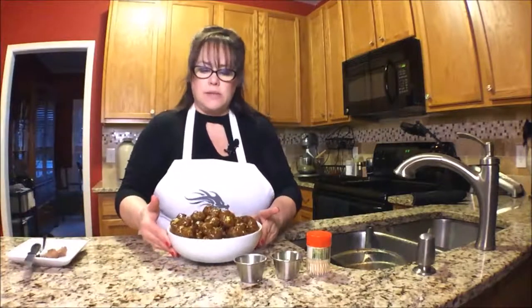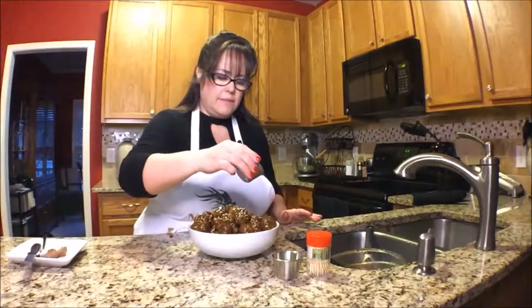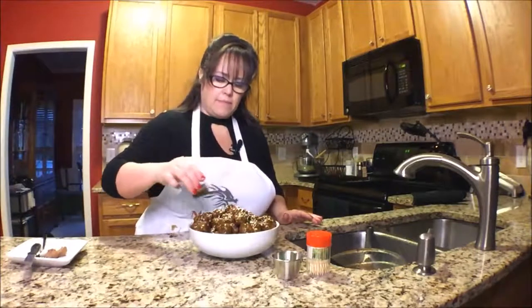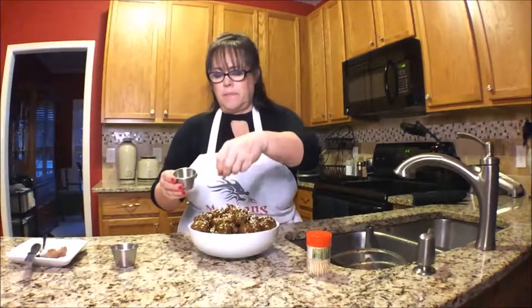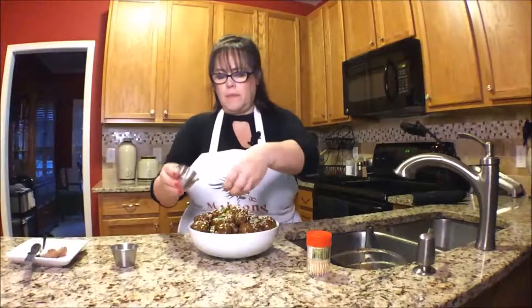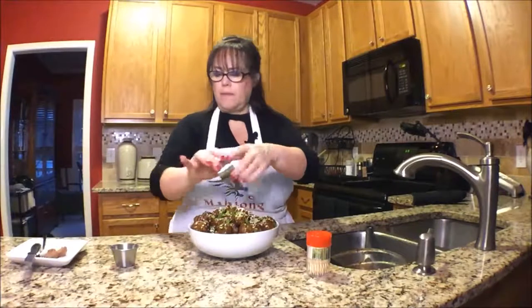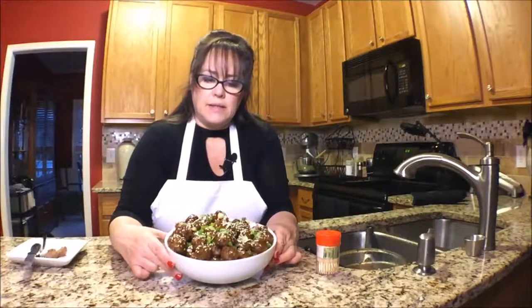This is why I like to clean as you go — now look at this, this sink is clean and drying. Look at those — how does that look? I think I'll just sprinkle some sesame seeds and then we'll sprinkle on some onions.